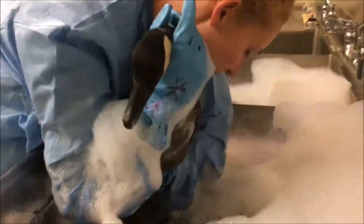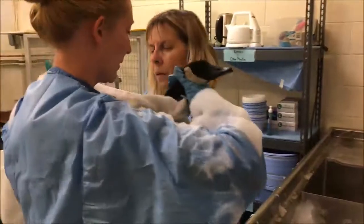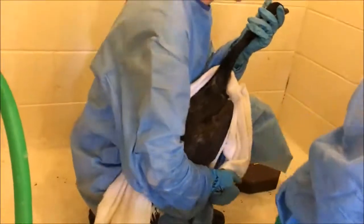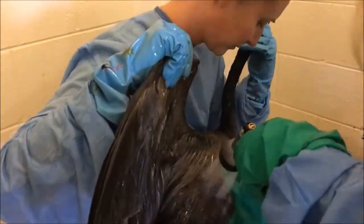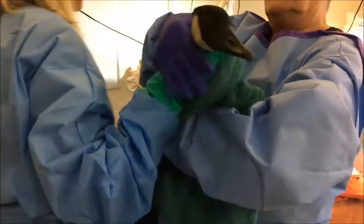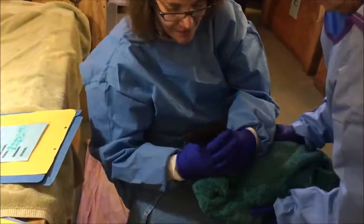All right. Oh, that's hot. I'm going to put on my arm again. He bites — just a warning. There we go. Oh, I hear you bite.